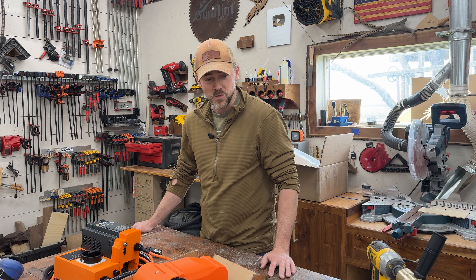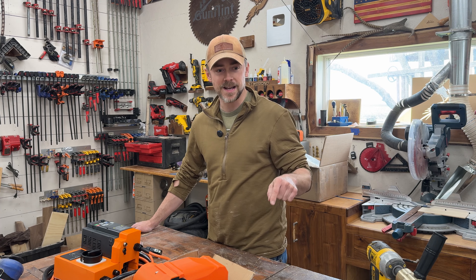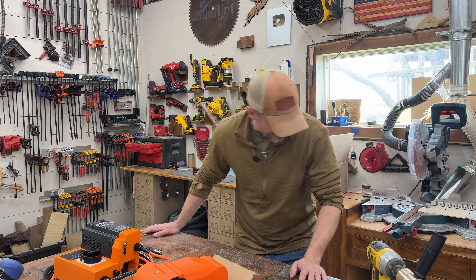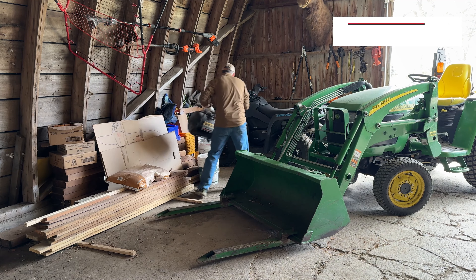That's kind of all the new stuff I have laying around, but I wanted to show it off. Now I think it's time to get outside and start moving some lumber around for that table build. I've got to get the lumber inside and get it acclimating so I can start planing it, joining it, and go to town on that stuff.